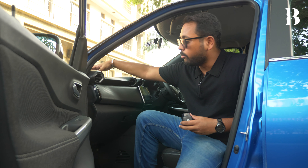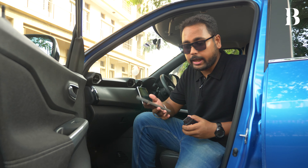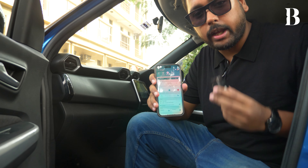For that, we need our mobile phones, because here is where you will download the JioThings app, and that app will let you configure this device for your vehicle.